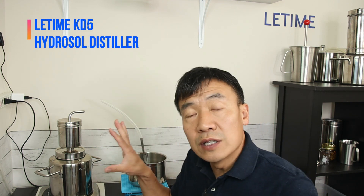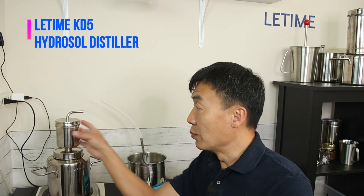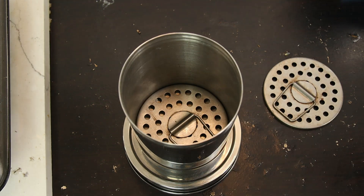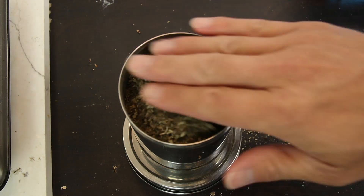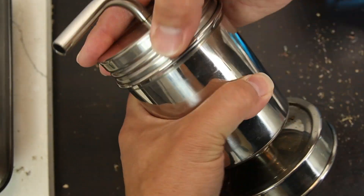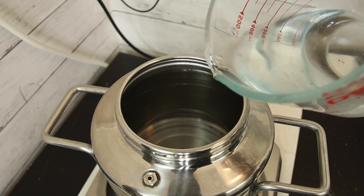Today's distillation uses the Kitty 5 — it's a 500 milliliter steamer, and that's where the herbs go in. The structure consists of a pot, a steamer, and a condenser. The herbs go in the steamer and the water goes into the pot.